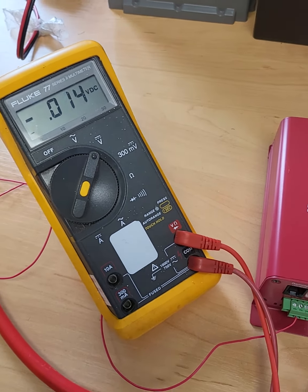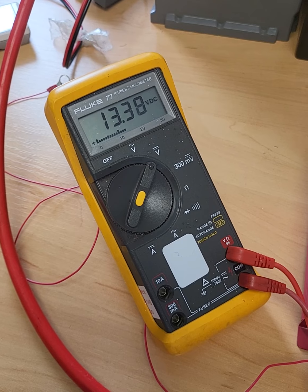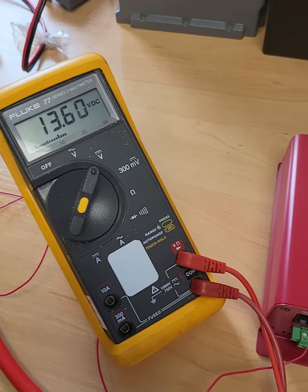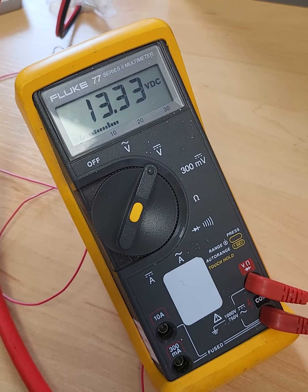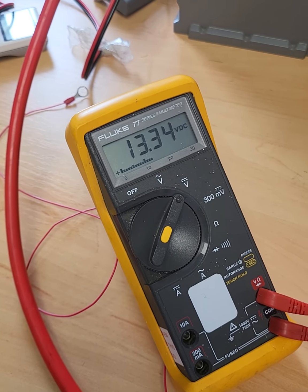If I then turn the load off at the leisure battery, what happens to the voltage? 13.3V. So if I turn a battery charger back on to the leisure battery, the reverse charging LED comes straight back on, and we're back up to 13.3V, 13.4V — it'll hopefully get to.